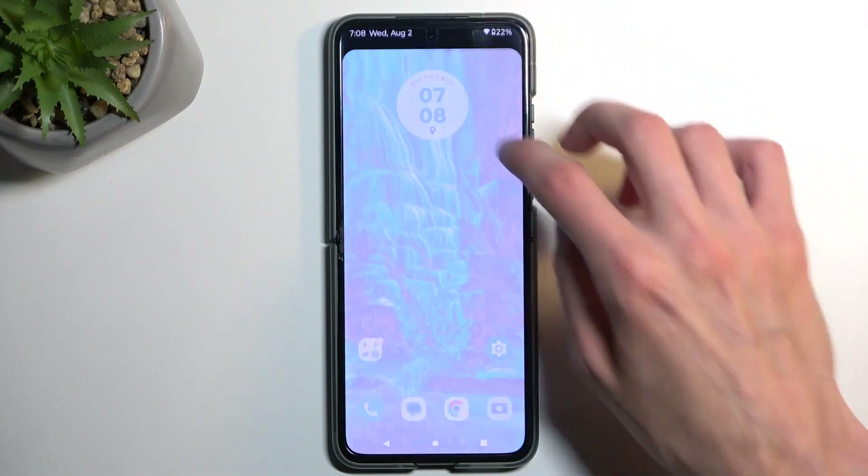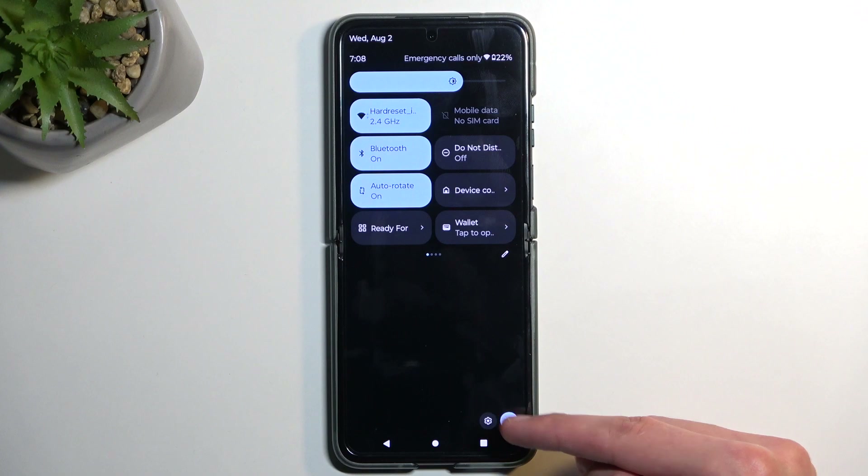So to get started, pull down your notifications, extend them by swiping down once more, and here you'll find the power button.